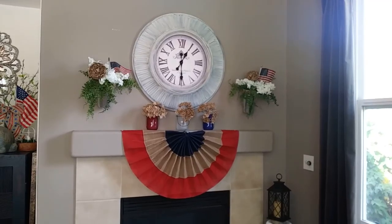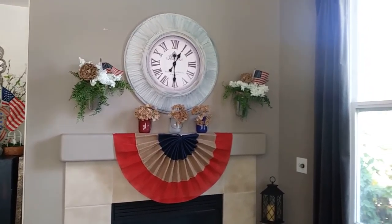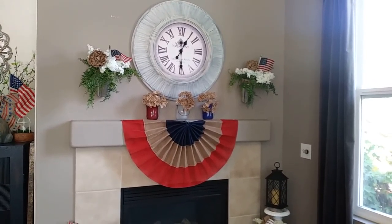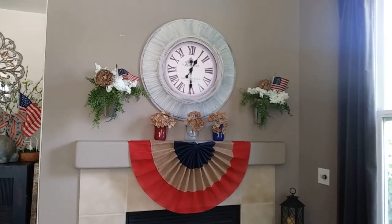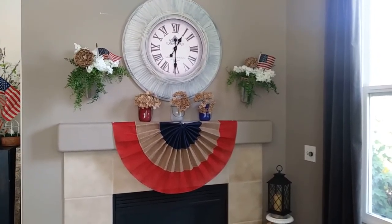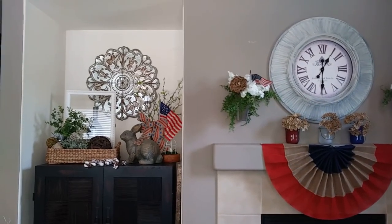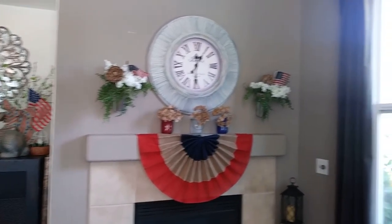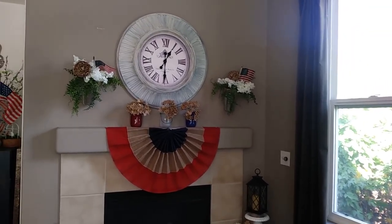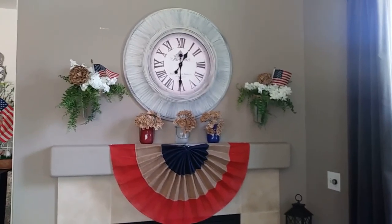So today is just that — Arlen from Arlen's Country Craft Corner has presented and is hosting a challenge called the Cozy Corner Challenge. Now it doesn't have to be in a corner; it's just something like a vignette that could be in a corner, on your mantle, or on your TV stand.